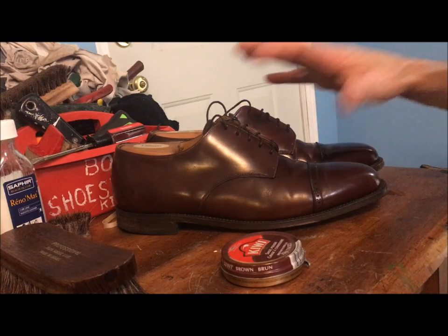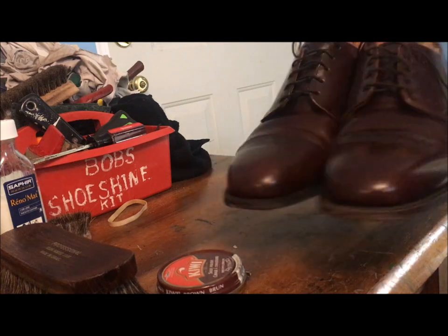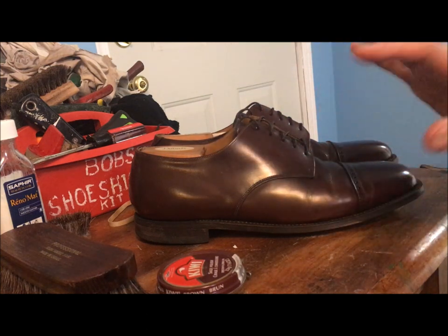Now that the shoes have been cleaned with saddle soap, they already look much, much better. If the shoes are not tremendously dirty — if they're ones you wear on a regular basis — you can just wipe them down and skip the saddle soap. The next step here is the colored shoe polish, which is called paste wax.